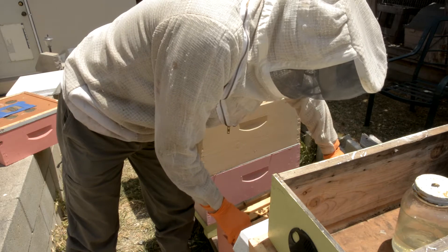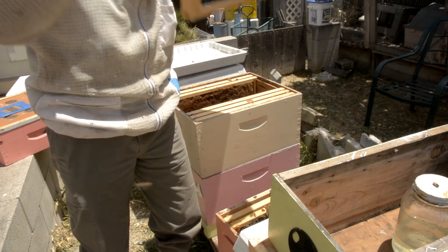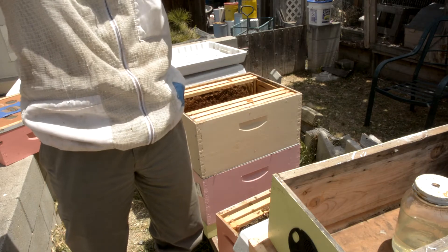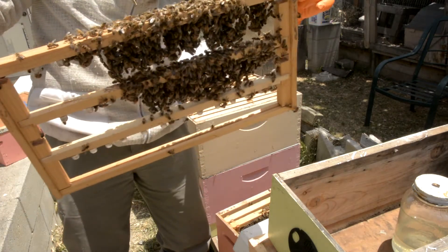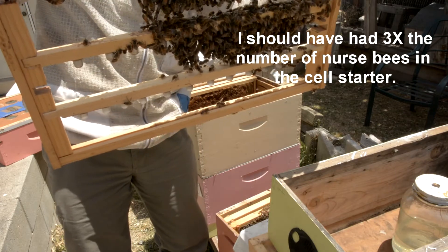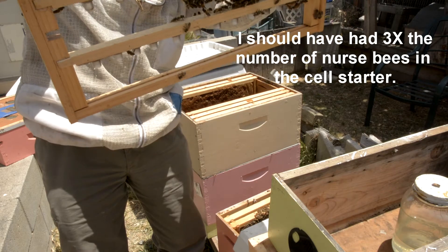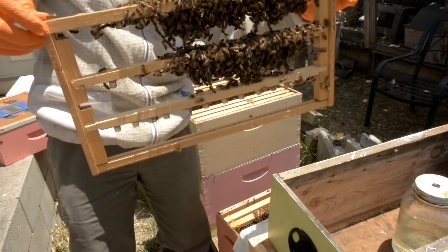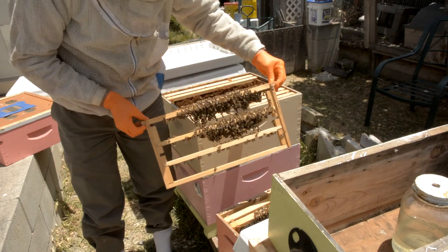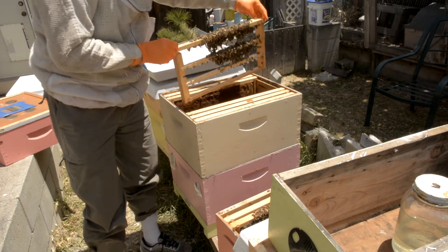Now I'm going to pull my grafting frame and see what they've done. So they didn't do a whole lot — they didn't get the bottom ones at all. Looks like I just didn't have enough bees in there. We'll put it in here and see what happens.